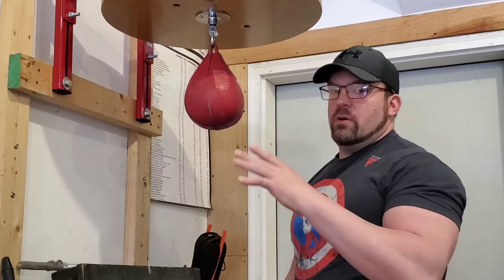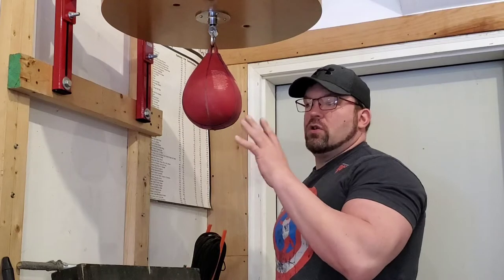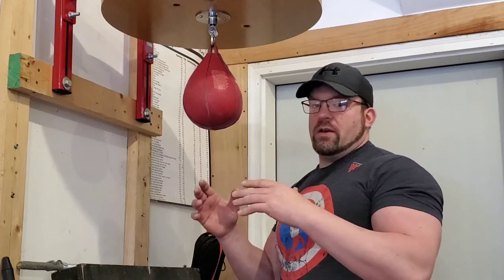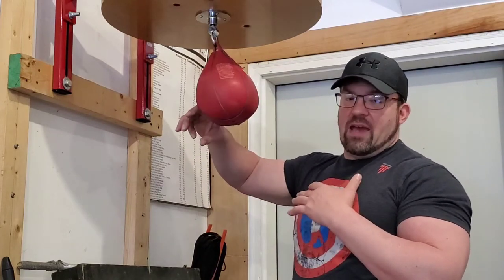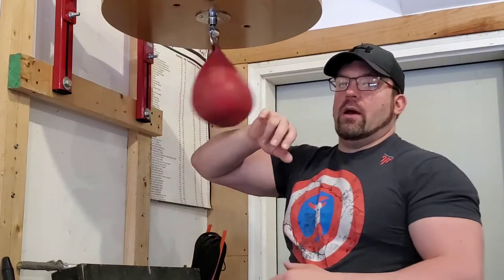I have other beginner videos on my channel you can look those up, but if you're doing this, it's going to make it really hard for you to advance to any of the other strikes, especially going from the back of the bag or incorporating elbow strikes.